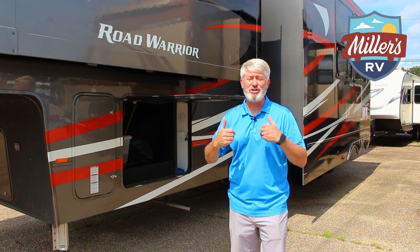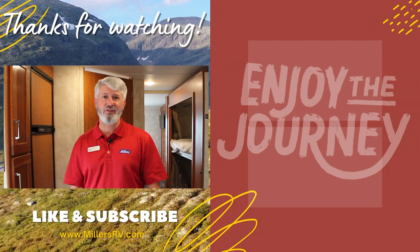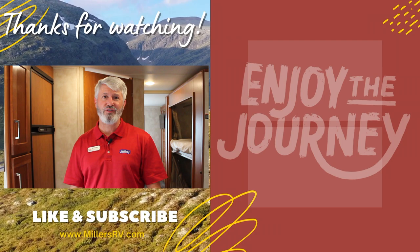I love this Rogue Warrior — this might be the right coach for you. Why don't you give us a call? Miller's RV, 225-275-2940. Send an email to sales at Miller's RV and see if we can figure out if this is the right coach for you. This is Jeff at Miller's RV — enjoy the journey. Thank you so much for watching this video. We hope it was both informative and entertaining. Please subscribe, click the notification button, comment below, and watch one of our other videos. We appreciate you. Enjoy the journey.